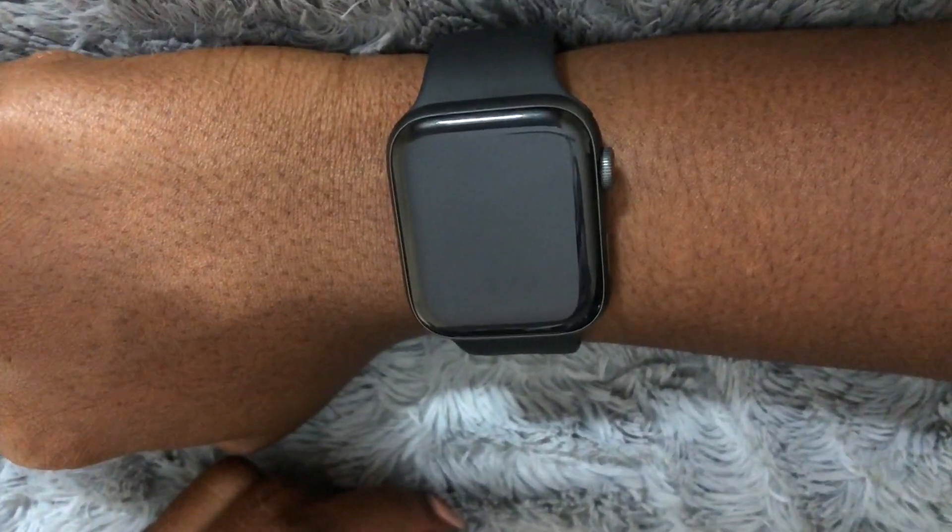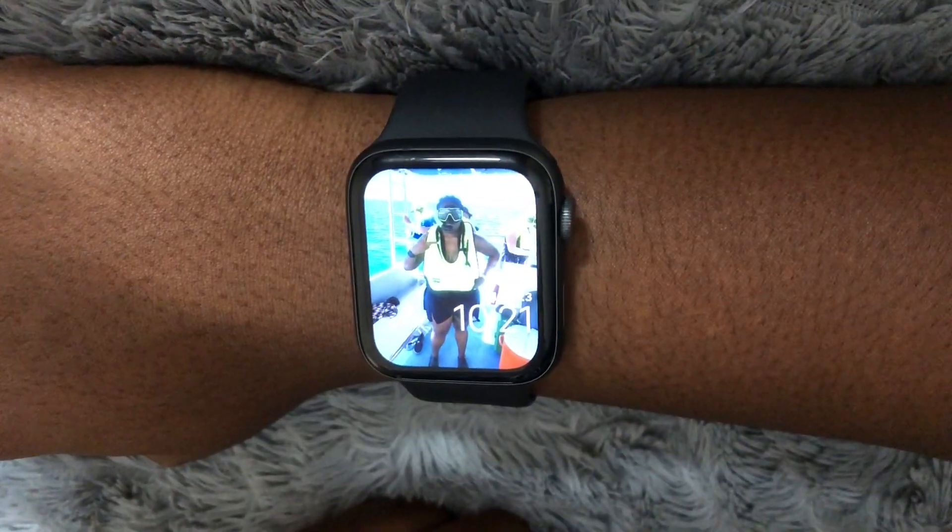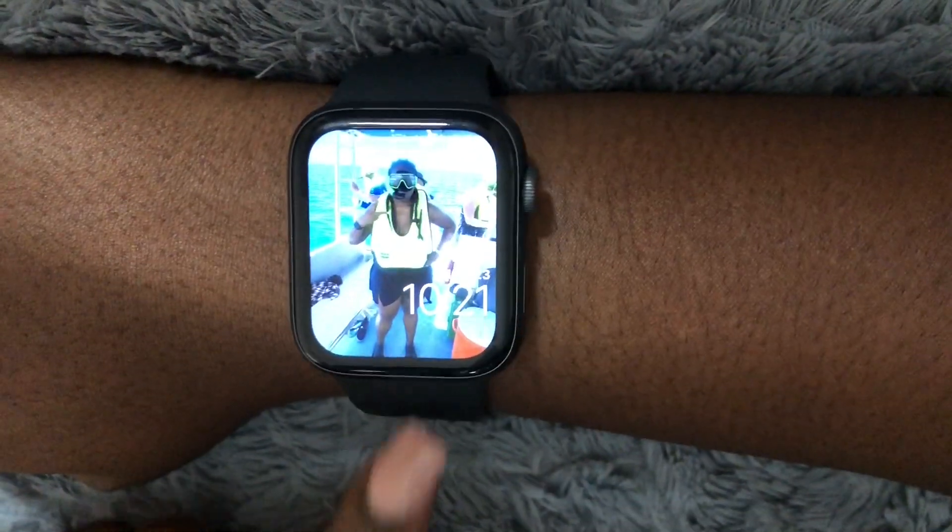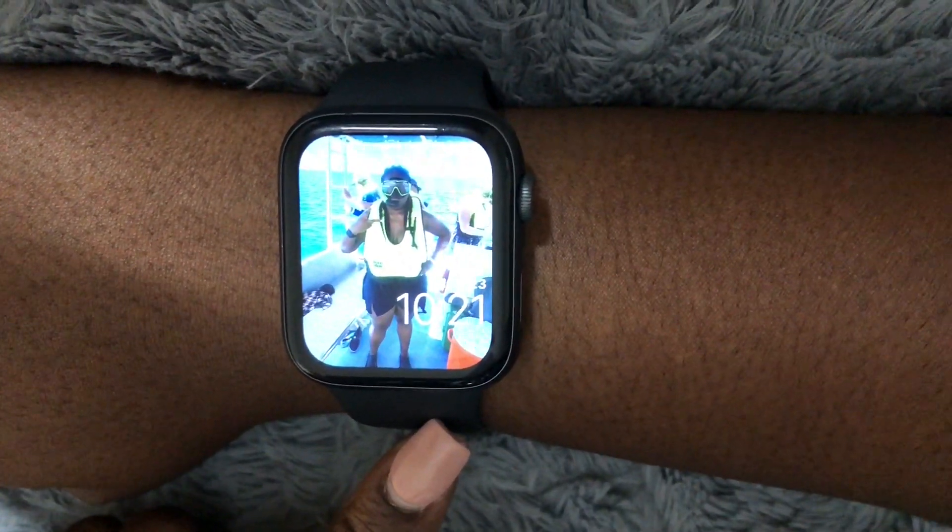What is up guys, Brit Tech here back with another video. Today I'm going to be showing you how to factory reset your Apple Watch. This is the Apple Watch 4 that I'm going to be demonstrating on.